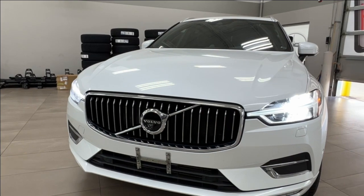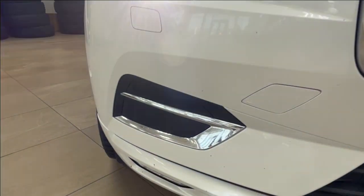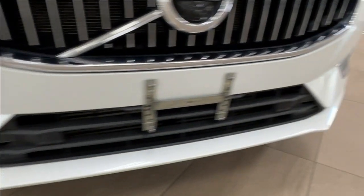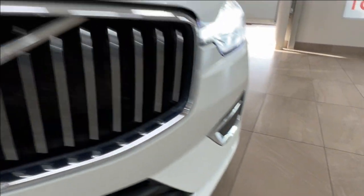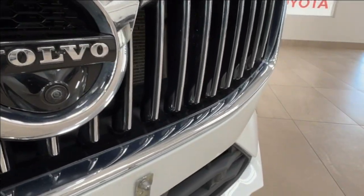Up front we have LED headlights, customary daytime running lights, and fog lights. If you look across the front bumper you'll find little brown nodules — those are your front parking sensors. Right underneath the front logo is your front-facing camera.